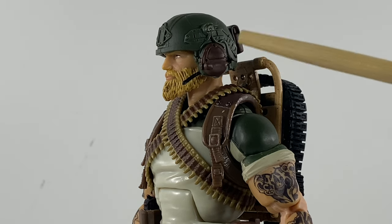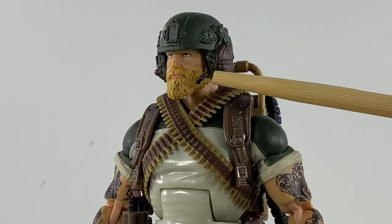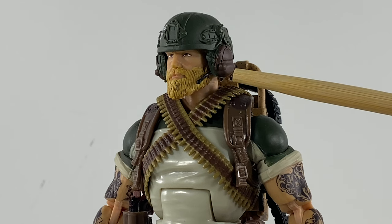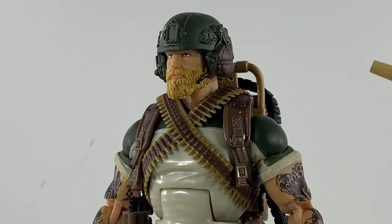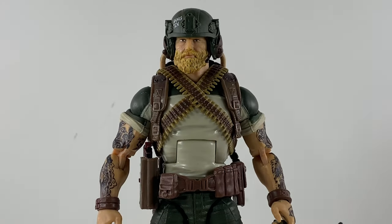Another change on the helmet is the inclusion of a mic. What is the use of having Peltors and a multiband radio on your pistol belt if you don't have a mic that is easily accessible for you to communicate with your buddies?